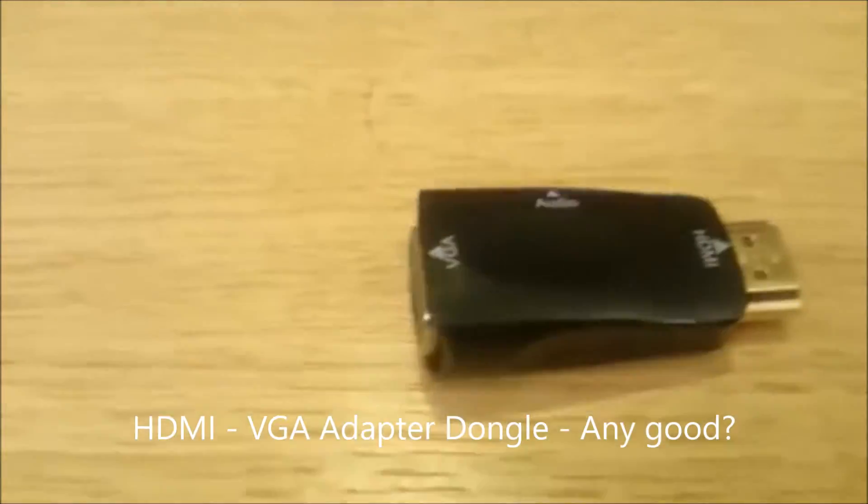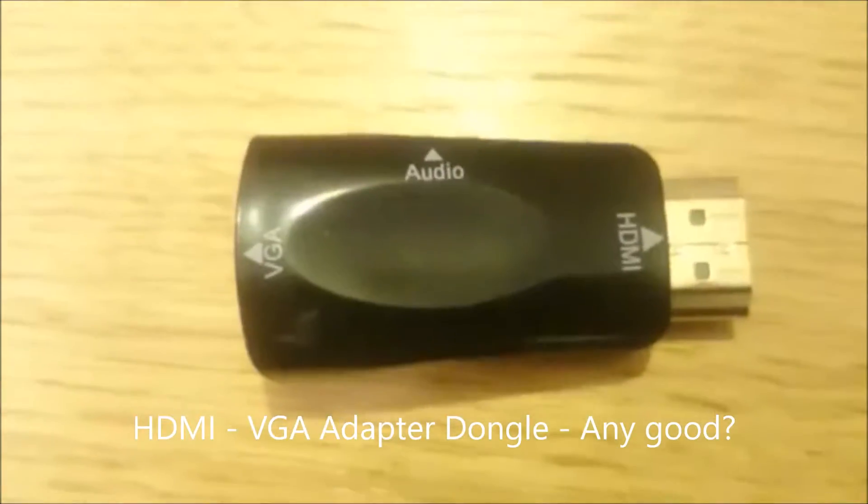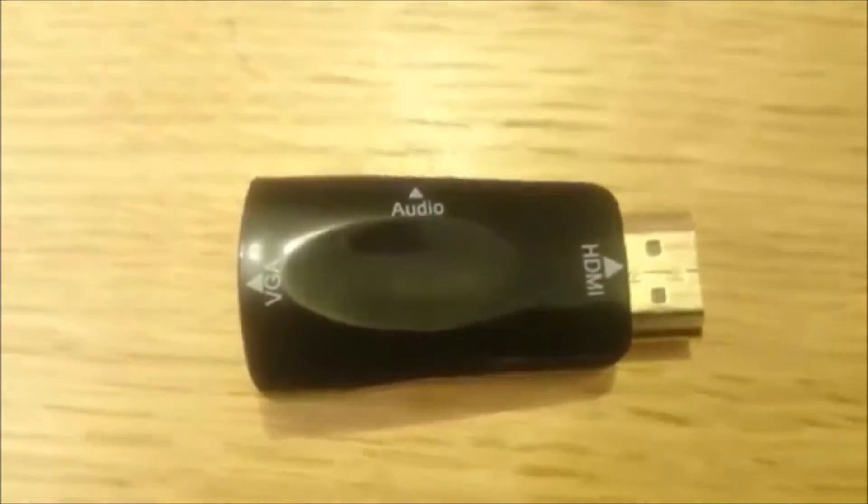A new kind of HDMI to VGA adapter came onto the market late in 2015. In this video I take a look at the HDMI to VGA adapters out there to see and hear how the new form factor measures up.